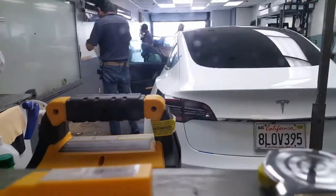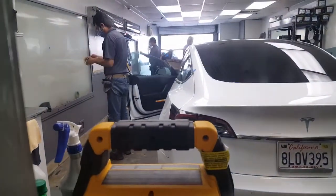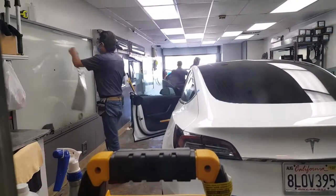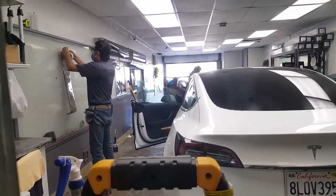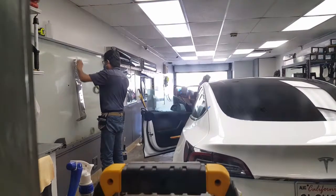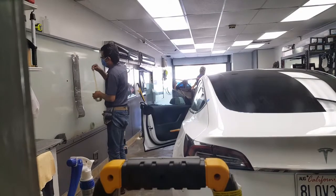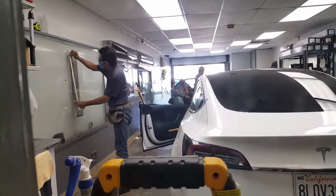He's going to do another side as well. Just prep work to protect the A-pillar inside from getting dirty, because once it gets a whole bunch of splashes, it's not going back.